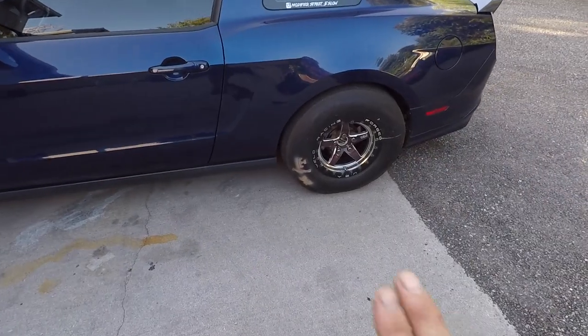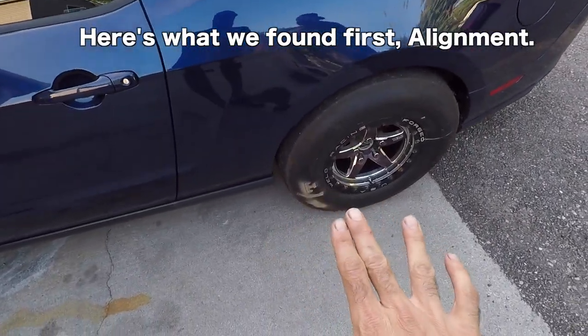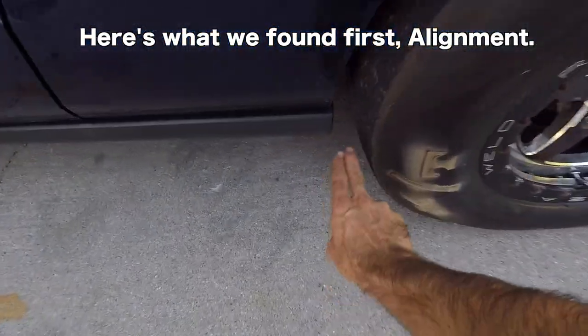Manual or automatic — that is the decision. Are you tipping the scales toward going full drag? Going to the track is kind of the deciding factor. I go maybe six times a year, driving to the track and back. It's eventually going to become a trailer car — it should probably already be a trailer car, but I'm still having too much fun driving it.